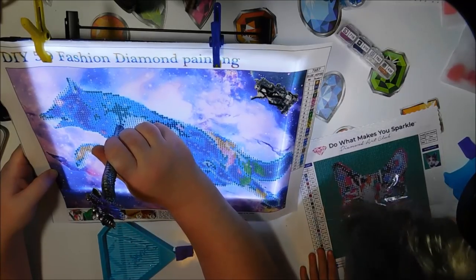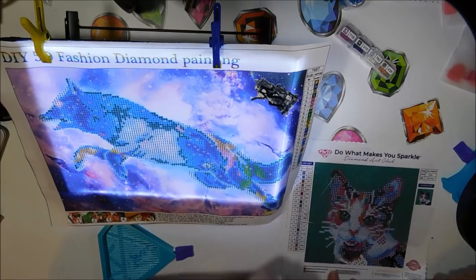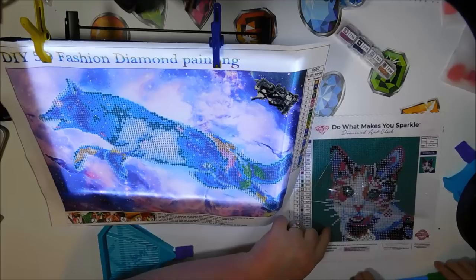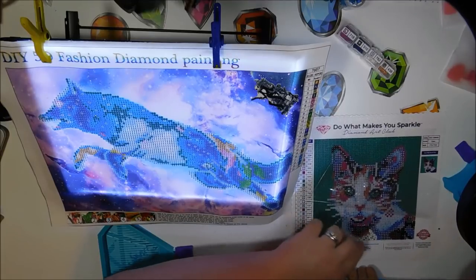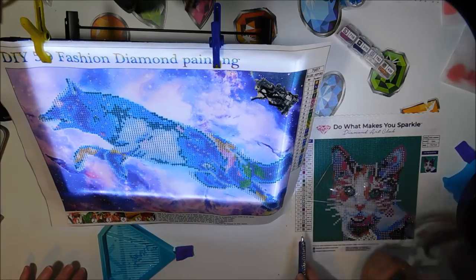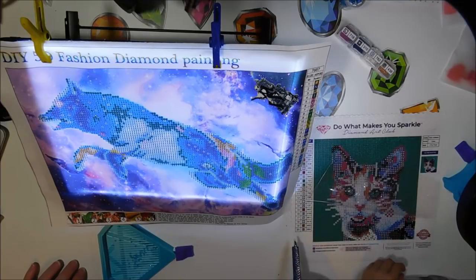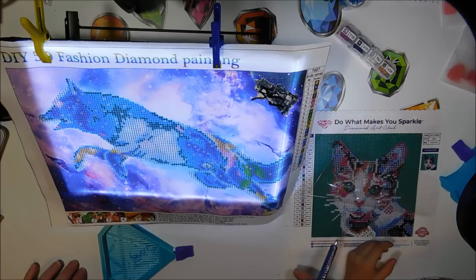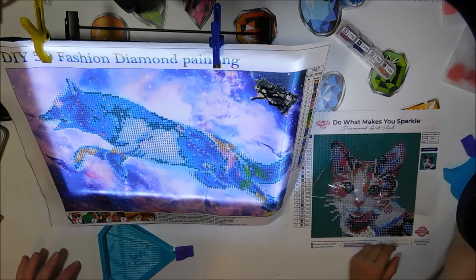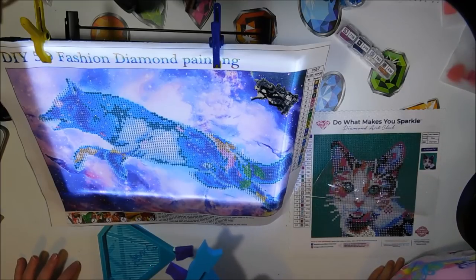Hey, that is not how you treat your diamond painting. You could ruin the glue so it won't stick. You diamond paint. Is that where these colors are supposed to go? Remember, it's got to be the black with the white dot in the middle. You really don't have a very large attention span.